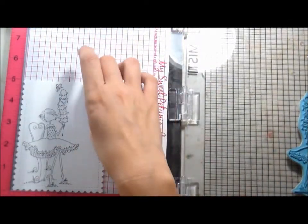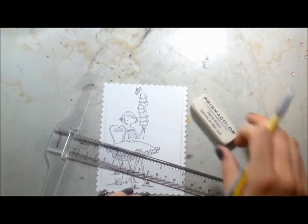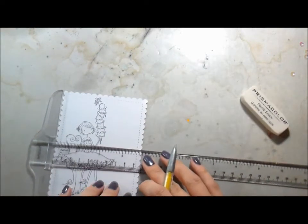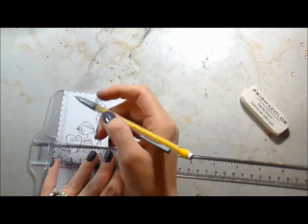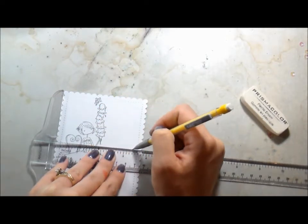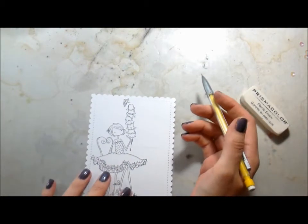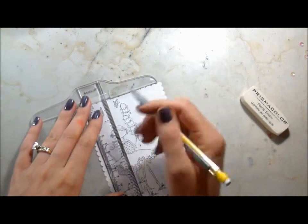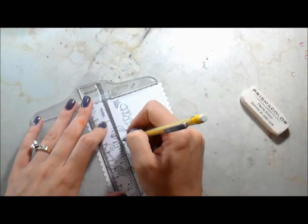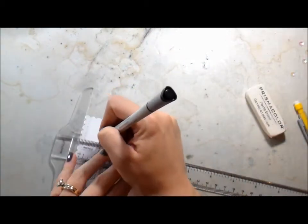I went ahead and stamped that down and then left it on my MISTI because I'm going to do a little trick later on with it. I wanted a background similar to that same card Deborah had done — she has like a grayed-out background of the city. So I got out my T-square ruler and I'm just drawing in some lines that are going to act as buildings. It's not the focal point, just a little window dressing.